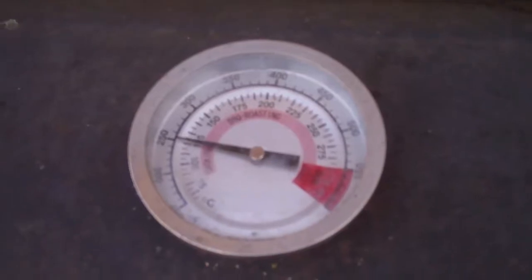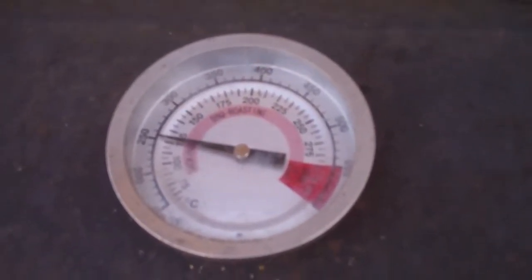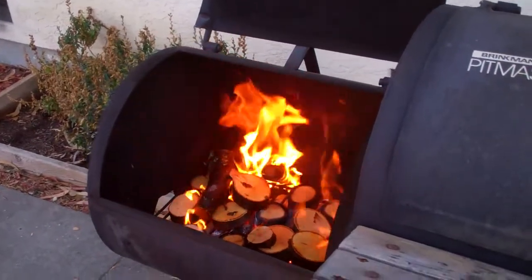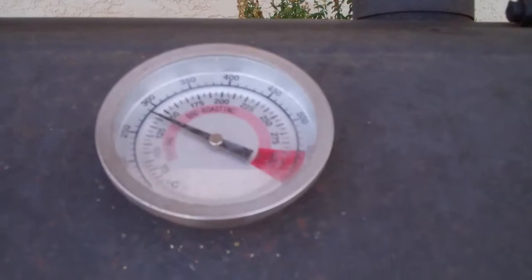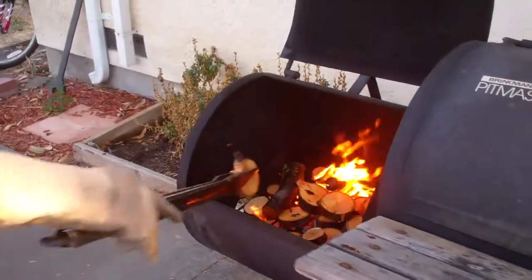It seems to go up faster with wood. It's gone up slowly at first. Getting the apple wood to the fire — we got our meat in there, it's almost 300 degrees. As soon as you close that door it'll heat up again.